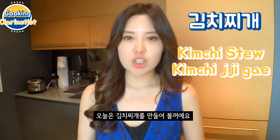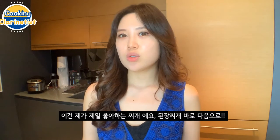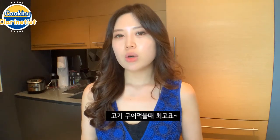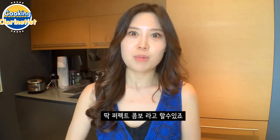Today I will be making kimchi stew. This is one of my favorite stews, and it's perfect to go with Korean barbecue. If you're cooking with 삼겹살 or 갈비, 김치찌개 is just the right side soup for those barbecue lovers.